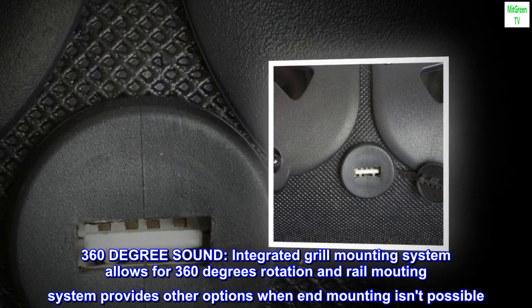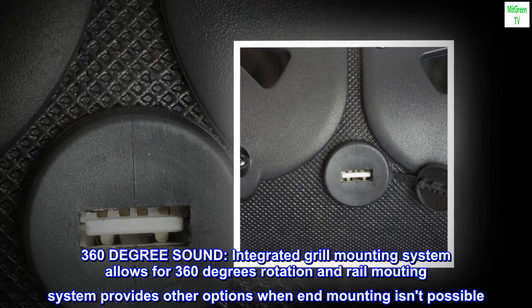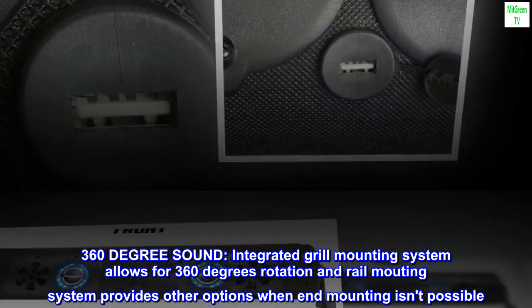360-degree sound. The integrated grill mounting system allows for 360-degree rotation, and the rail mounting system provides other options when end mounting isn't possible.